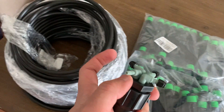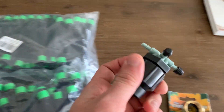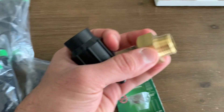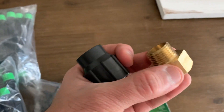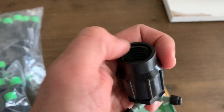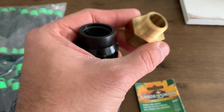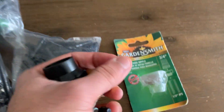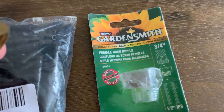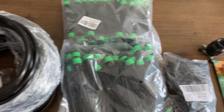We will use these connectors to put the tube in and for the water to go through. This is a half-inch connector — I bought this from a local shop — which goes into my hose pipe because it matches my hose pipe size. It's a half-inch to three-quarter connector. You may find this in a local shop or on Amazon as well. So now, using all these components, we're going to set up the irrigation system.